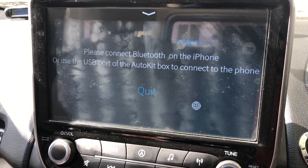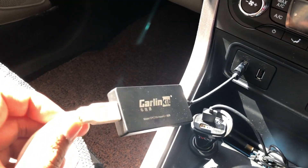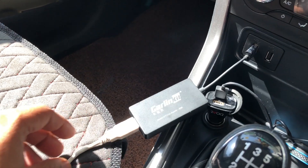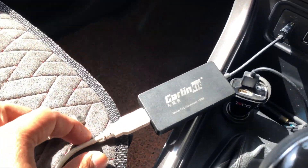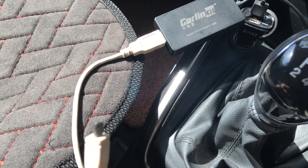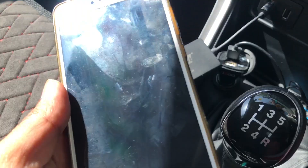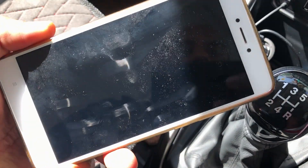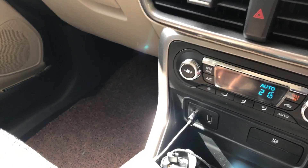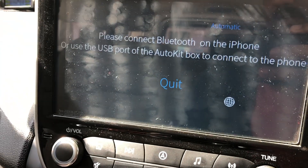Here I have the wireless dongle connected. This is a wireless dongle but I'm not using the wireless mode — I'm using the corded mode. So I have this cord, which is actually the normal Android charger cord.